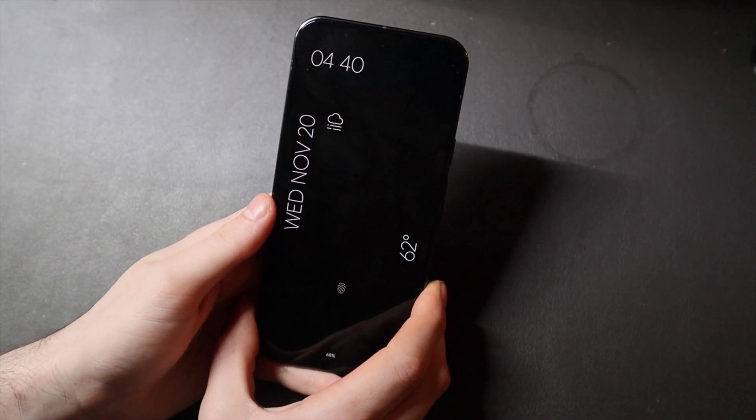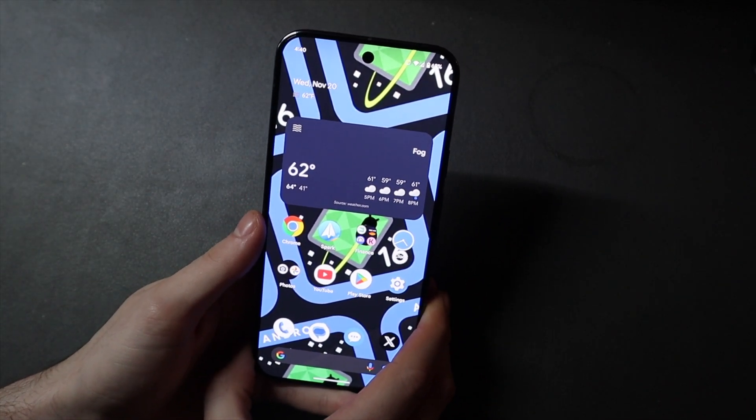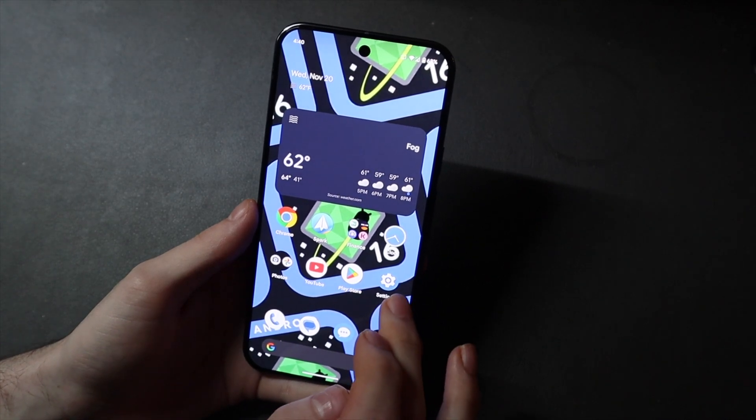There is no OTA update available for this as it is a developer preview. OTA updates won't be available until the beta series in a couple of months. We do have very few changes here, but there are some nonetheless, so we're going to go over some of those right now.